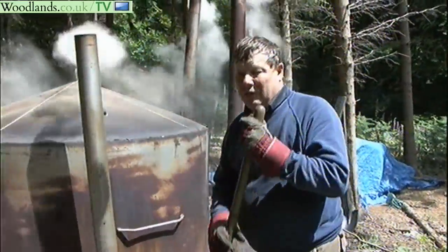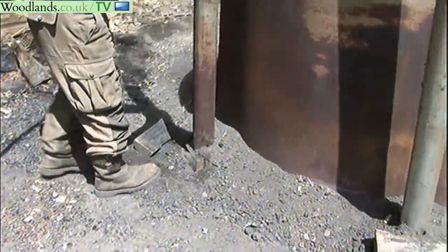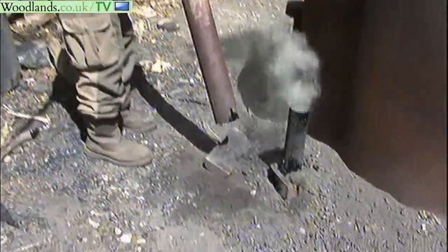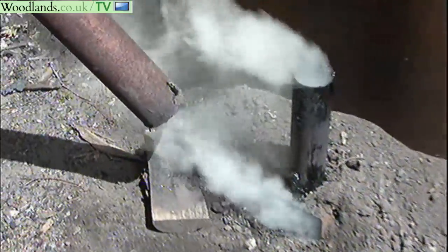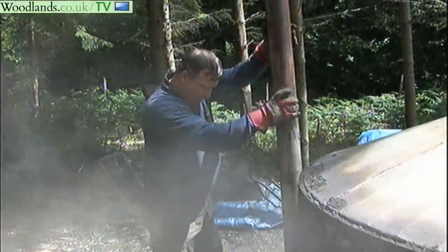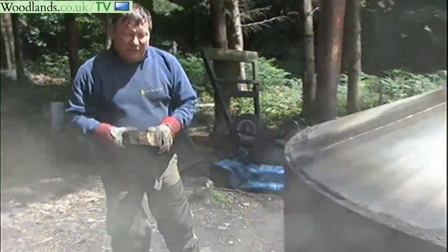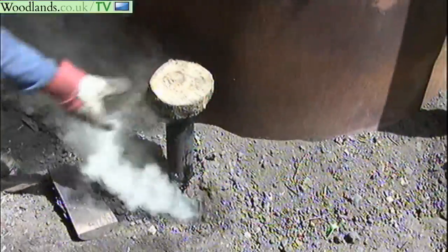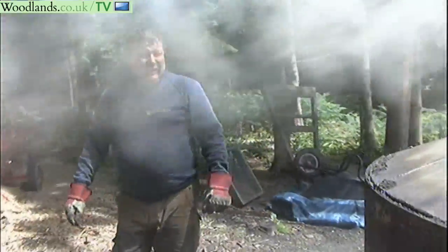We've got to the stage where I need to move a chimney, so we'll take this chimney from here and move it round to the other side. If you look down there you'll see tar running down — there's an awful lot of tar inside and that's the tar that's burning off. Some of this smoke is actually condensing. We put the chimney back around there, because if you don't, that acts as a chimney, then I block the bottom of the vent with this piece of wood.